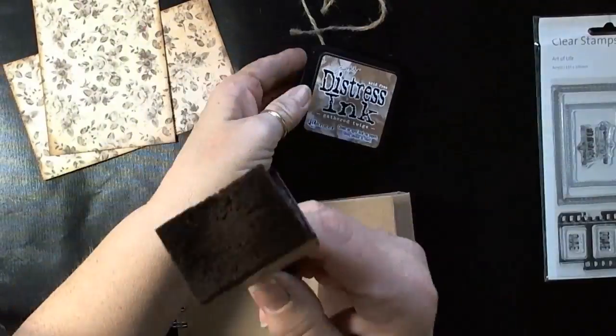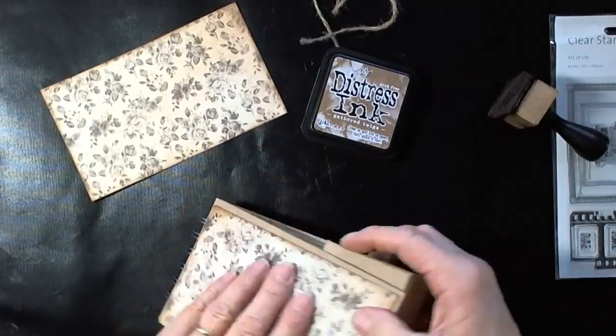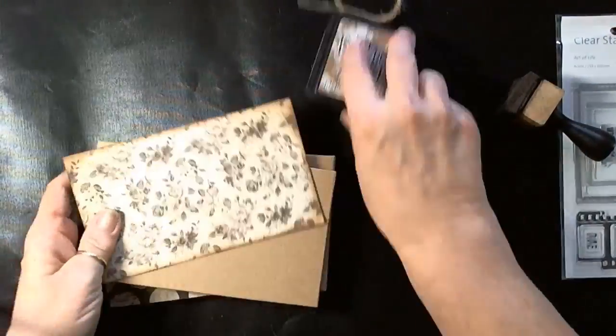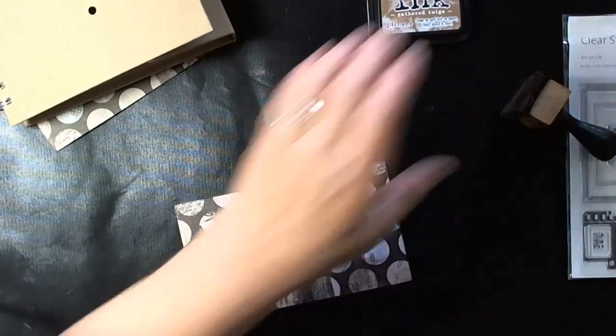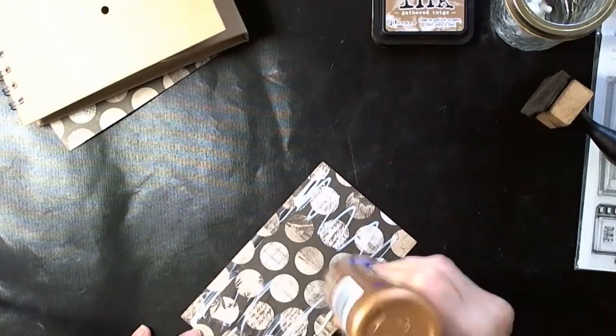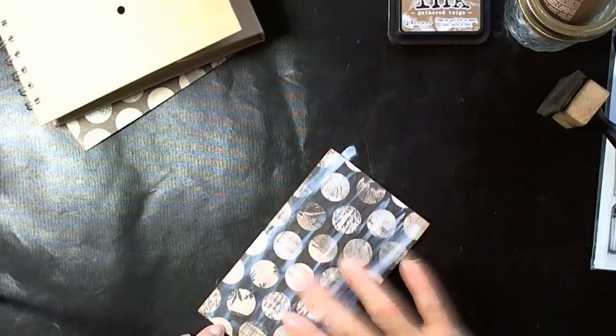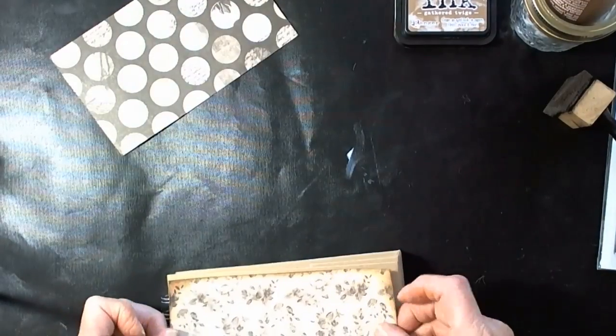I used Gathered Twig distress ink on the whole thing — all the pages and all the edges of the book. I used Eileen's Tacky Glue and smoothed the glue out to attach the pages. I'm only going to show you the front; the back you don't need to see me glue it all down, just gives you an idea.